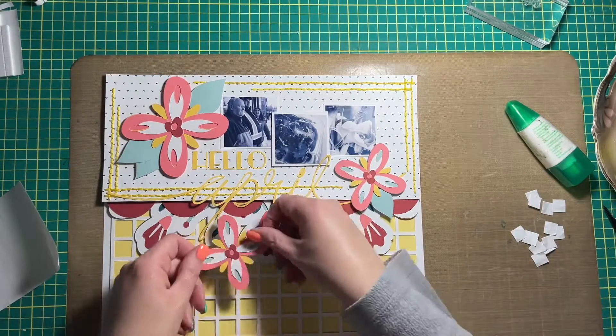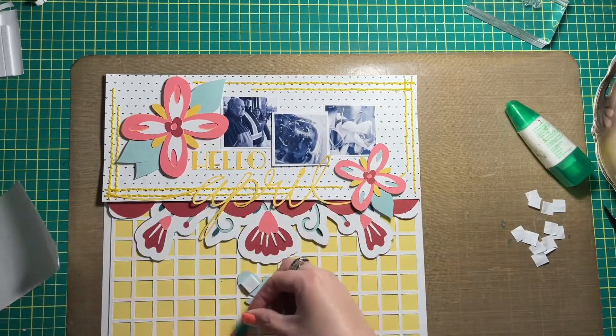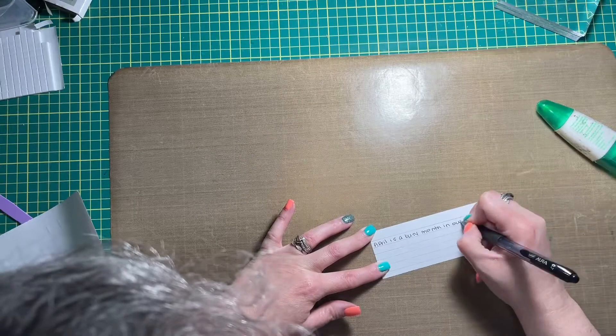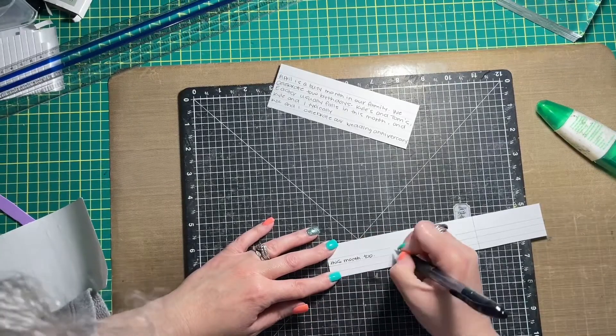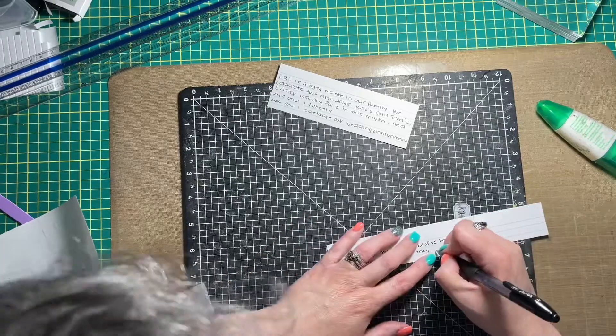I tend to try and stick to the rule of three in my crafting, creating that visual triangle that is so important for a balanced layout. The last flower is going to kind of bring your attention to where the journaling is going to be, which is what I'm working on right now using my little journaling hack.